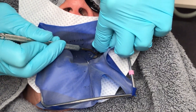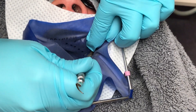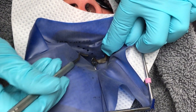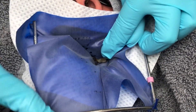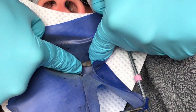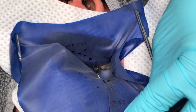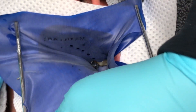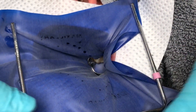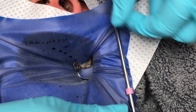A blunt instrument is then needed to drape the dam over the jaws of the clamp. The Clark Curved Sculpting Paddle is the perfect instrument to use because it is blunt and has a curve that makes it very easy to wrap the dam around the jaws of the clamp. I always want to make sure that the clamp is secure, so I press on the jaws one last time, and then the corners and sides of the dam can be pulled tight.